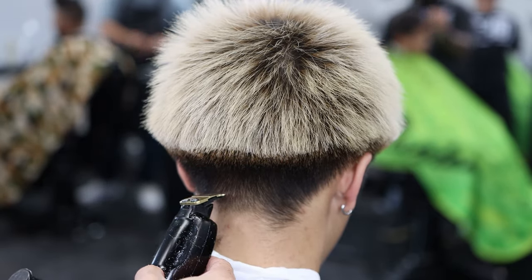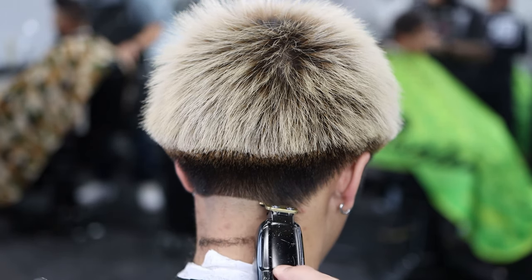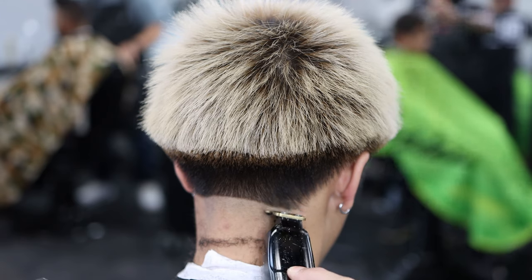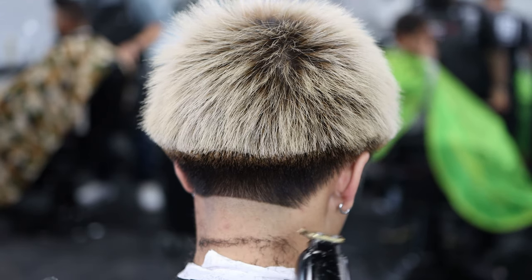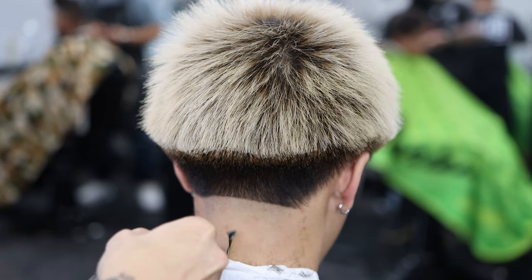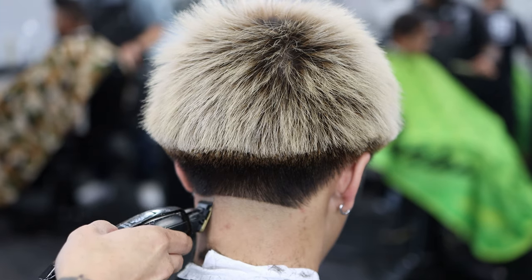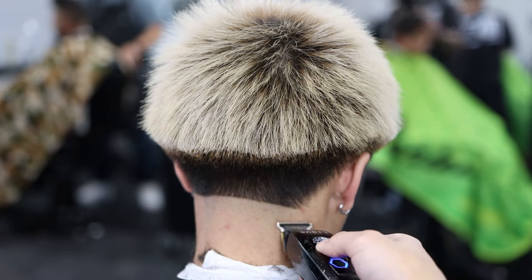Now I'm using my balders or trimmers to make a bald line. I'm measuring it kind of underneath the ear — we're doing a high taper. Just make sure your bald line is straight. It doesn't look perfectly straight here in my eyes, but I was cutting at an angle so I couldn't really see everything.